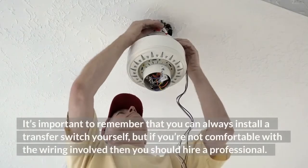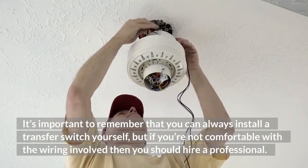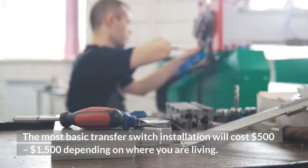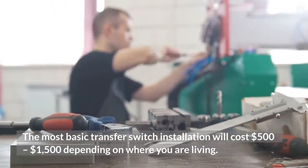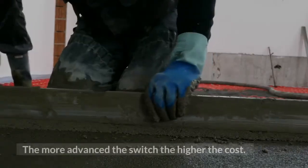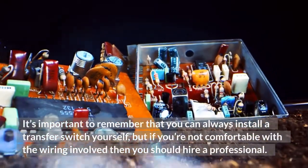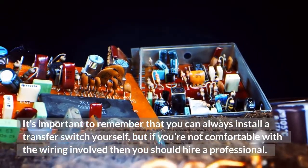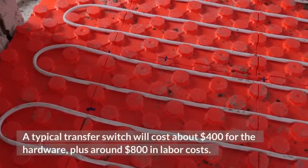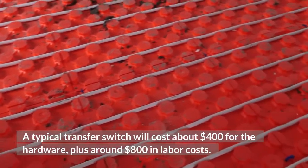It's important to remember that you can always install a transfer switch yourself, but if you're not comfortable with the wiring involved, you should hire a professional. A typical transfer switch will cost about $400 for the hardware, plus around $800 in labor costs.